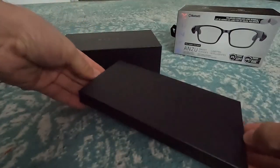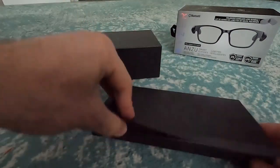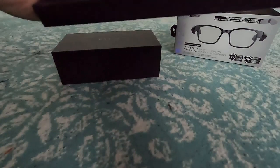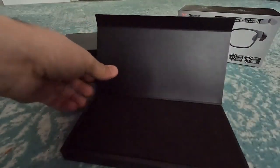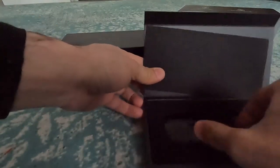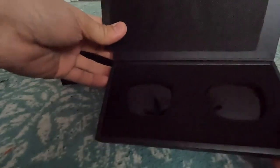Let's open up the smaller one here. It opens up this way. There's an actual QR code to scan — I guess it's a guide, so just a setup guide. Moved that to the side. These are the lenses. So that's interesting — these are the actual lenses themselves. You can probably see the reflection of the camera I'm using. Those are the lenses to the glasses, so I'm guessing the other box has to be the actual glasses themselves.